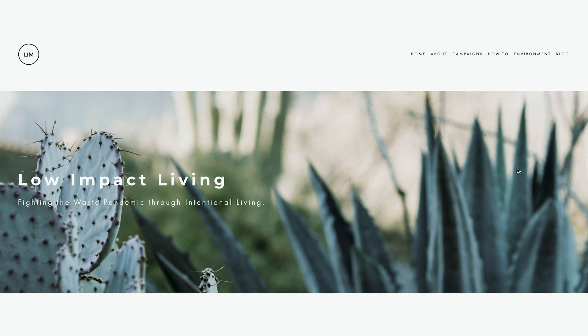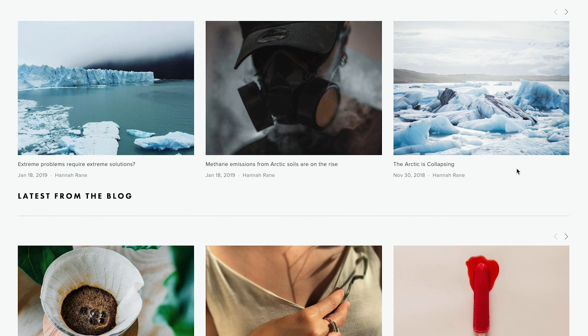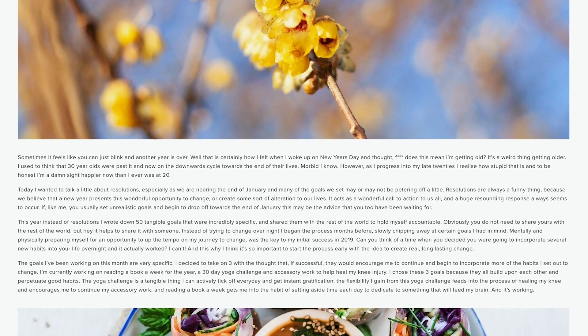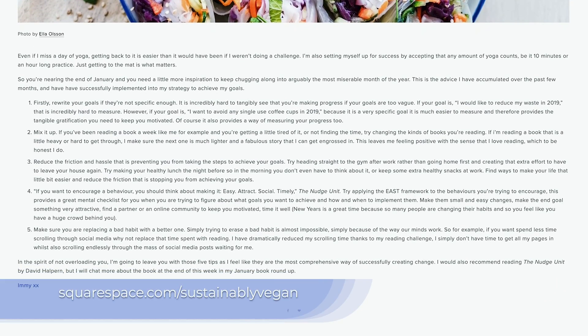I also want to thank Squarespace for sponsoring this video. I actually host my Low Impact Movement website on Squarespace — it's great for creatives, artists, restaurants, and so many more. It's a beautiful all-in-one platform with no hassle and nothing to patch. Head to squarespace.com/sustainablyvegan to get a free trial and 10% off your first purchase. Thank you for watching — I'll see you over on Instagram for the giveaway and I'll see you next Wednesday!